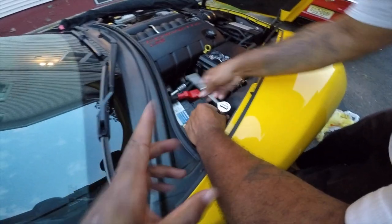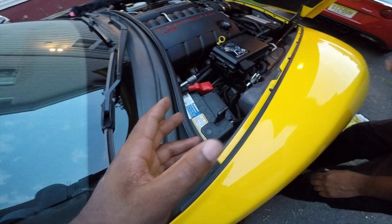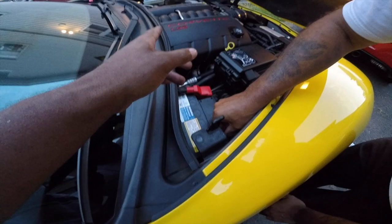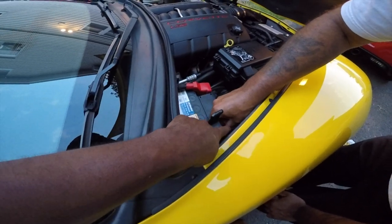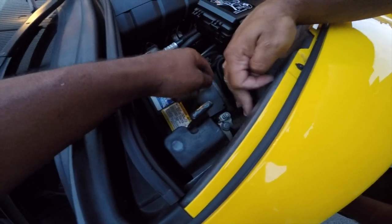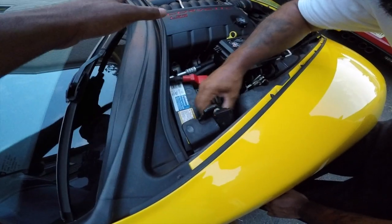One thing I didn't mention earlier — most people recommend it, some say you don't have to, but we do it just for safety: it's always good to disconnect your battery whenever you mess with anything electrical. Some of those wires are hot over there on the alternator. It's a 10 millimeter here — put it on there with a deep dish, loosen your negative, take it off, put it to the side, and make sure it doesn't bump anything metal.